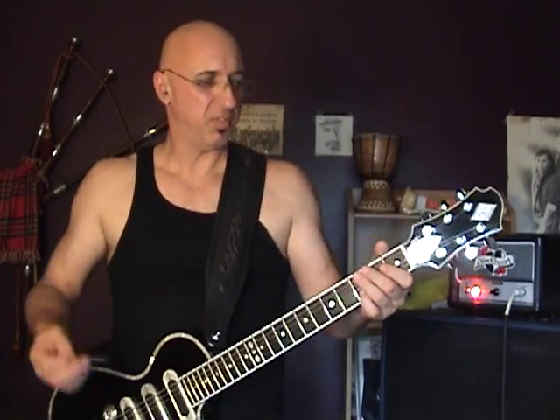This is the Reco-Zomitis going through a Blackheart Killer Ant into a 1x12 Celestion closed-back cabinet. I've got the gain up pretty high just for fun.